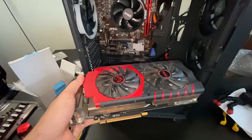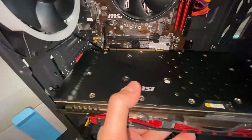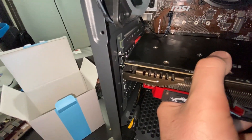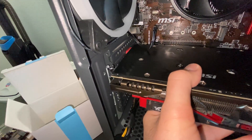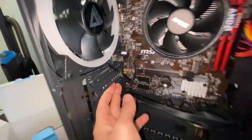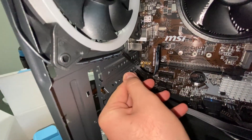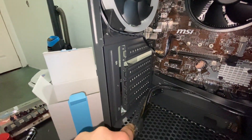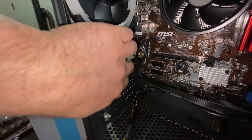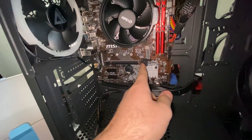To install the graphics card — since it's very big — line it up to see which knockouts to remove. We'll need the second and third knockouts. In most cases you just push them out and wiggle them back and forth. Be careful because there's hardware behind it that you don't want to damage.